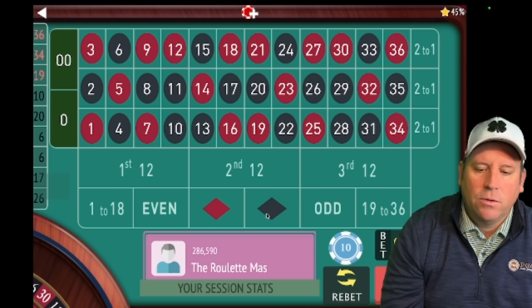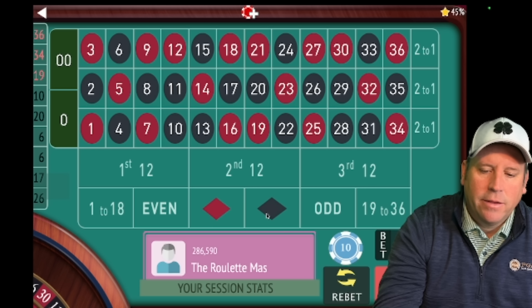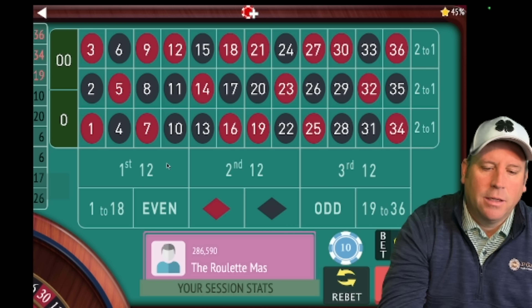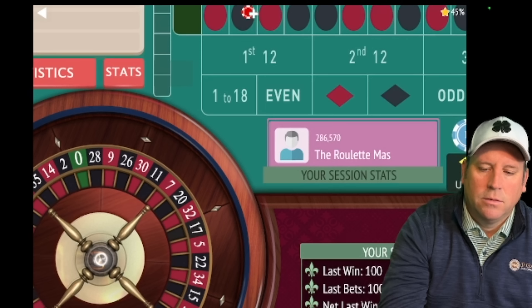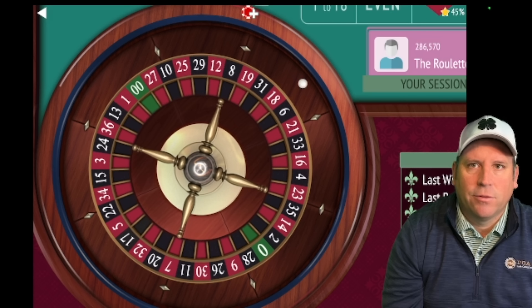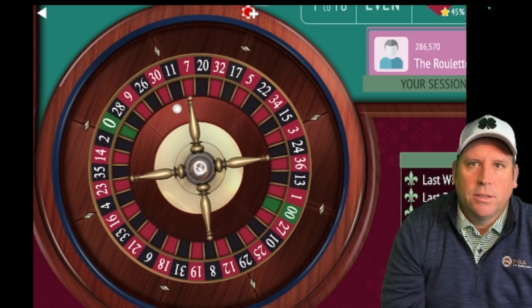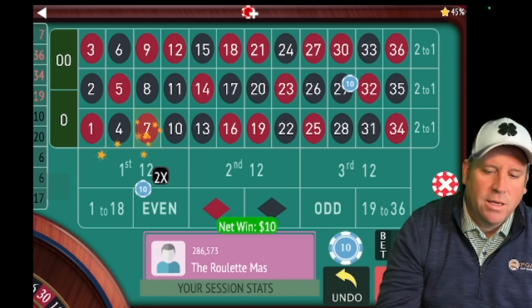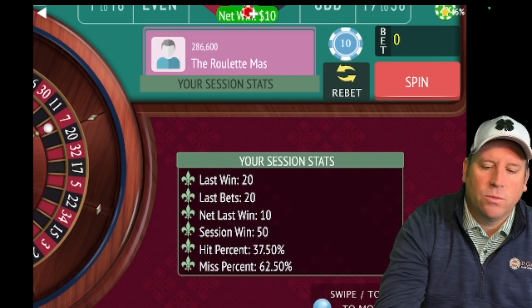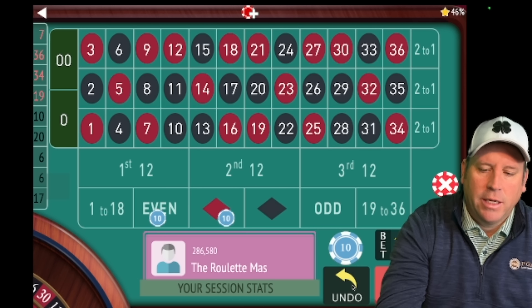Now we're going to change it up again — the next bets are going to leave out the second twelve. So we're going to bet on first and third twelve. The only way we can lose is second twelve or zero. There's a win, and on wins we just re-bet. We're currently up fifty dollars.